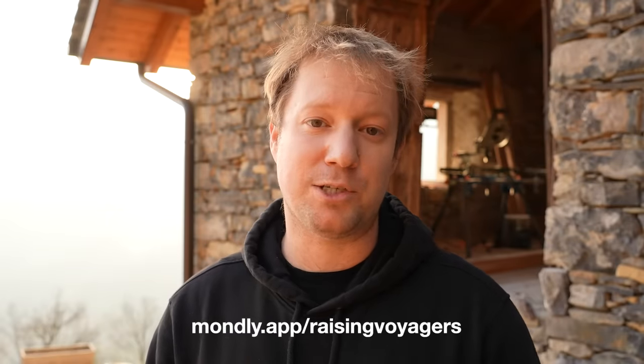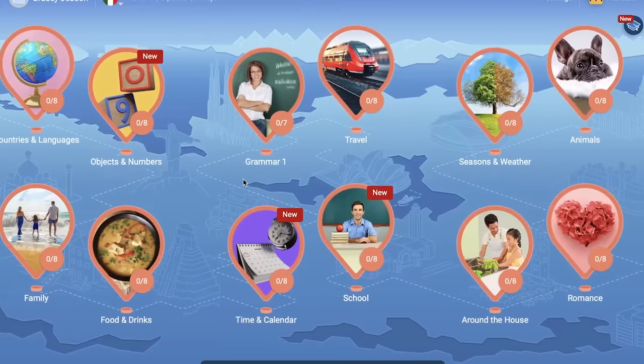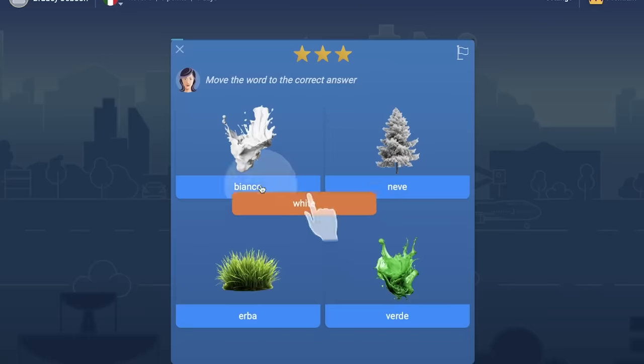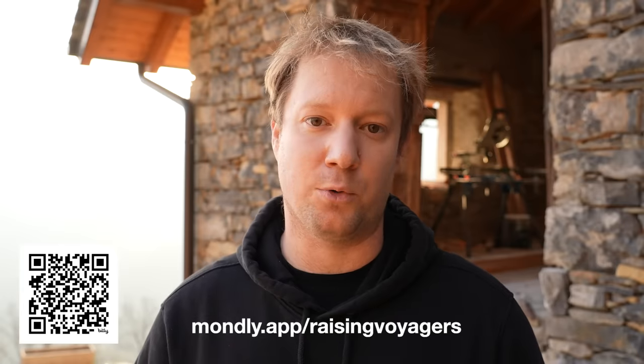A big thank you to today's sponsor Mondly, one of the top language learning apps. They are currently offering lifetime access for 96% off. Mondly gives you access to 41 different foreign languages, with lessons and audio materials recorded by native speakers for authentic accent formation. Through Mondly's chatbot with speech recognition you can engage in real-life conversations and get real-time pronunciation feedback. There's also a hands-free feature to learn while shopping, working out, or cooking. The app has over 110 million users worldwide. You can take advantage of this limited time discount by scanning the QR code or visiting mondly.app/raisingvoyagers.